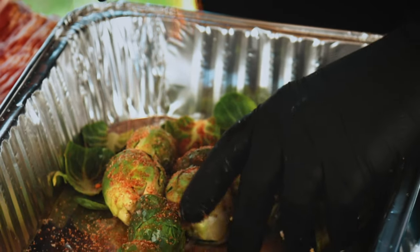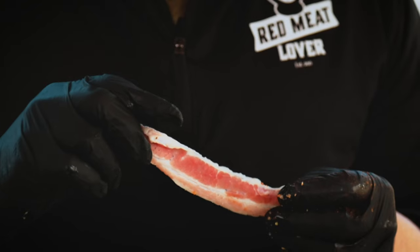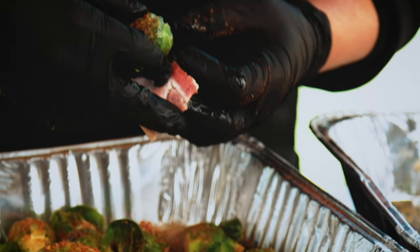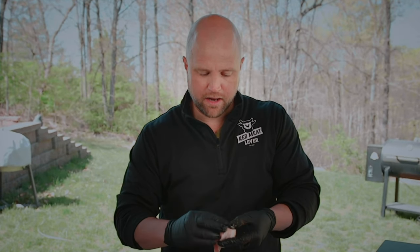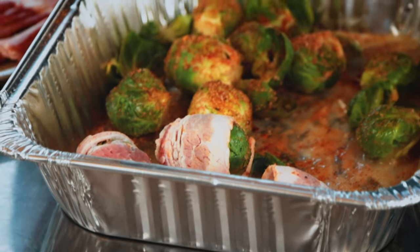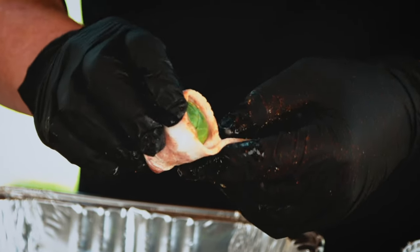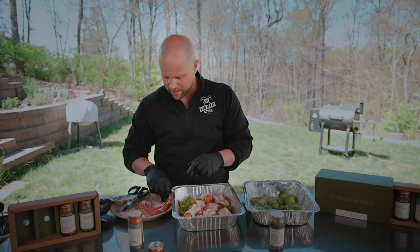I've cut the bacon in half — you don't need a whole piece, because then it gets double-layered. My favorite part about bacon is I like it crispy, not chewy. You don't need toothpicks or anything like that; bacon is basically like the duct tape of the kitchen — it's gonna stick together. You can see this tallow really coating these Brussels sprouts in what is pure meat nectar. Once I get these on the rack I'll go ahead and season them with the respective rubs.